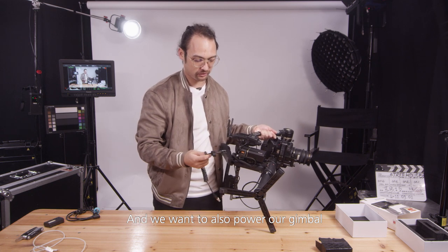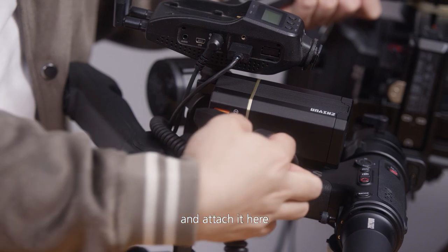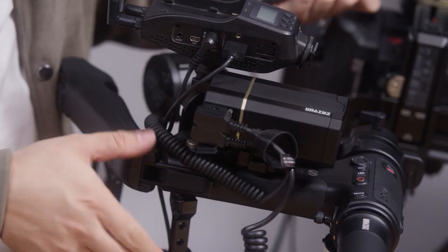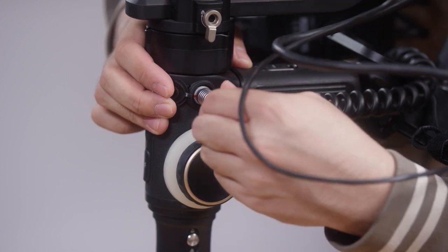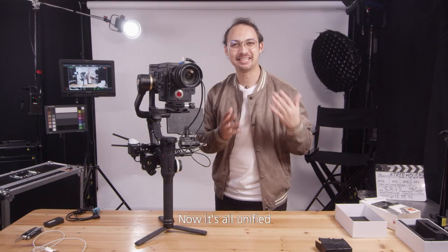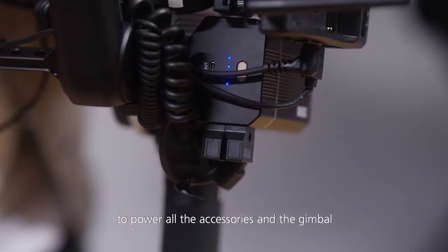And we also want to power our gimbal. So we'll take this DTAP to Limo power cable and attach it here, and attach the other end here. Now it's all unified — we can use one power pack to power all the accessories and the gimbal.